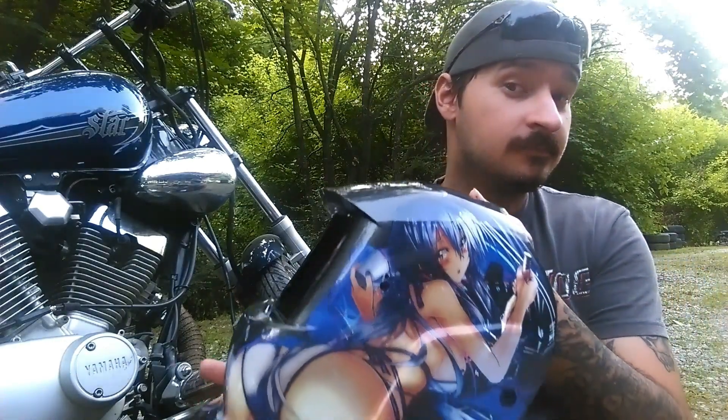I have to go get drill bits, but in the meantime I need to spray this helmet and let it dry. I bought one of them cheap eBay helmets — pretty cheap, link in the description below — and it's got an anime girl on it, which is awesome. It's a pretty helmet.